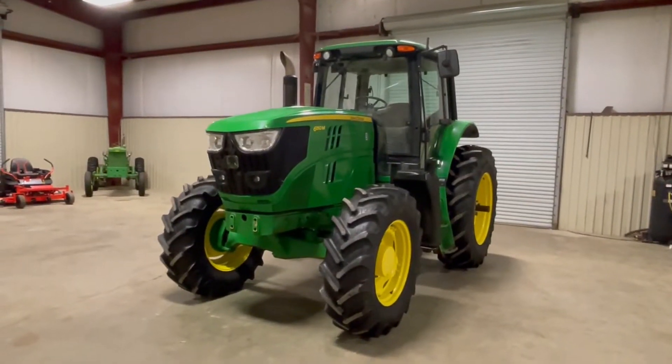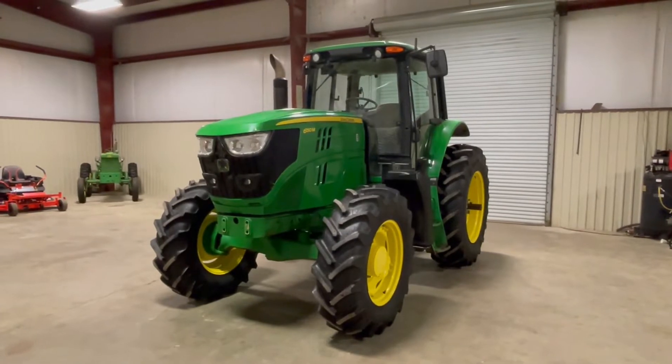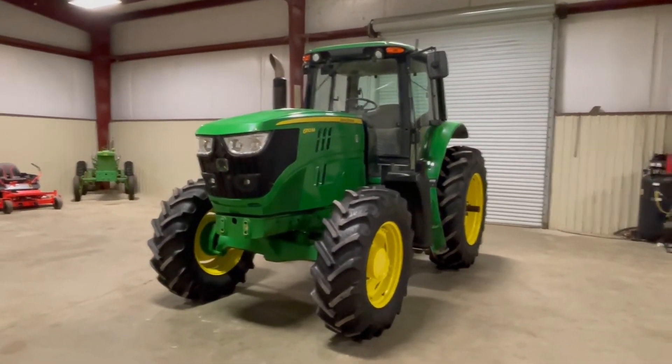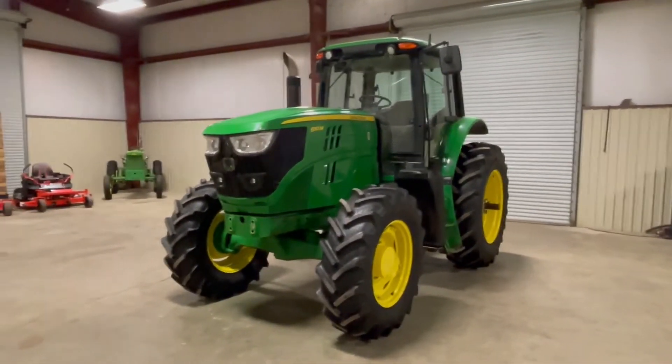Ladies and gentlemen, we're going to take a look at this 6150M John Deere 150 horsepower four-wheel drive cab and air tractor. It's a really clean tractor. This is not coming off a farm, so it's not using a farm application. It was using a mowing application by a levee board.